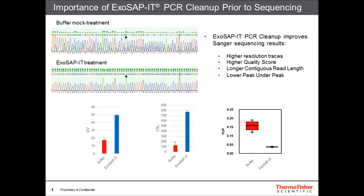When sequencing PCR products, it is important to clean up with ExoSapid for data consistency and accuracy. ExoSapid PCR cleanup improves trace resolution, QV and CRL scores, and peak-under-peak values for superior quality sequencing results.